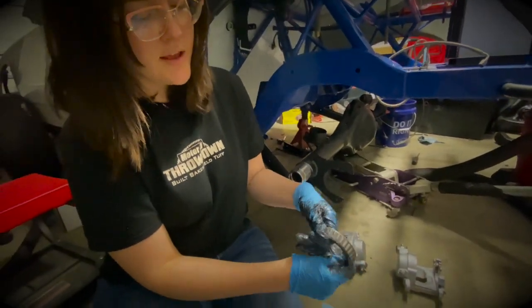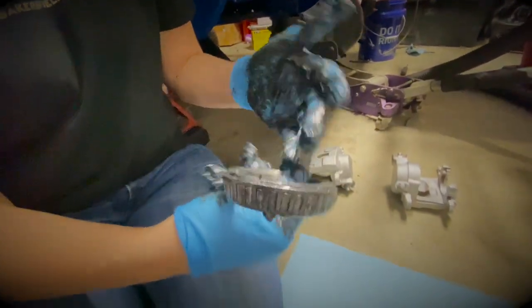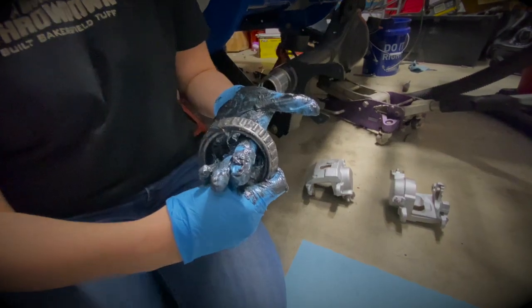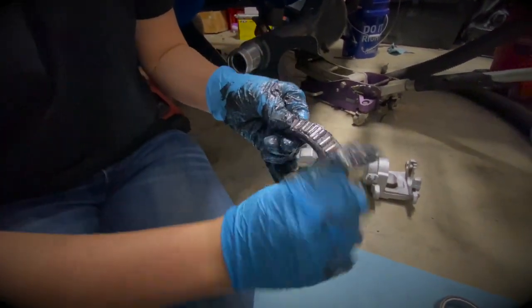You don't really want to clean this thing, but just make it look pretty. I'm trying to get off the excess chunks by just spinning my finger inside of it. Just making it look more appealing.